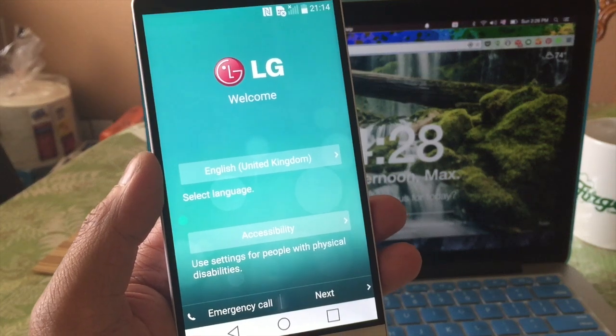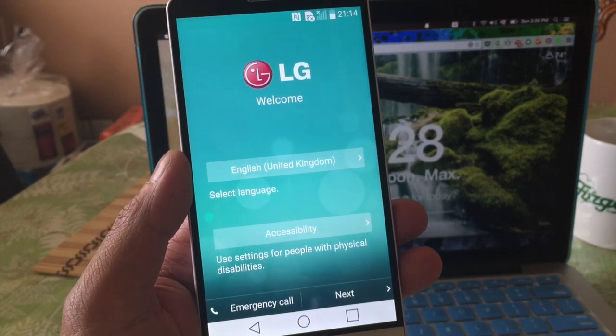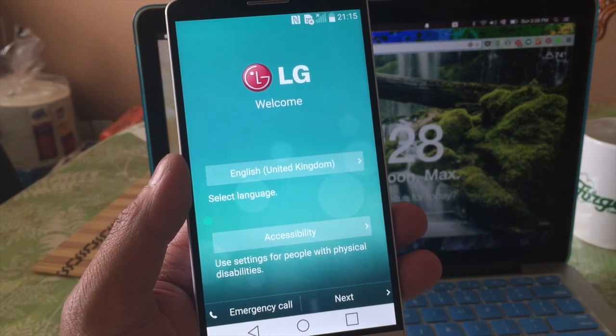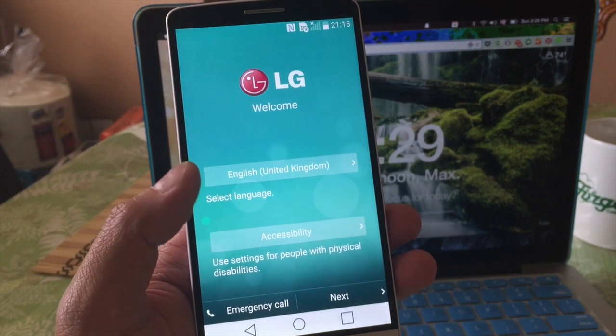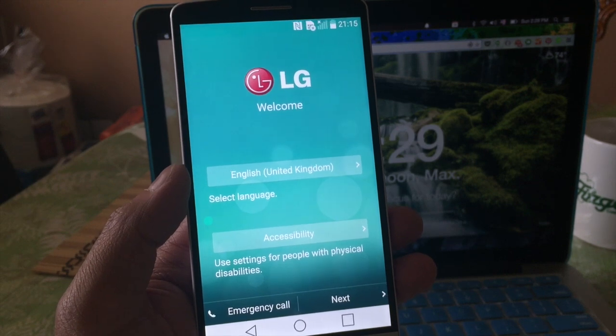Alright, and here we go. Here we are back at the start screen — I just cut off the video, it took about seven minutes. So here we are back at the start screen and we're back to brand new. And we're going to show you now the second way to do this.